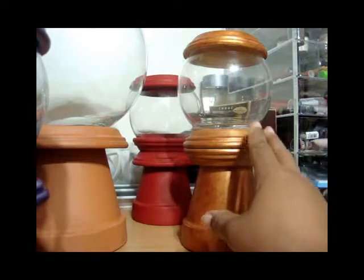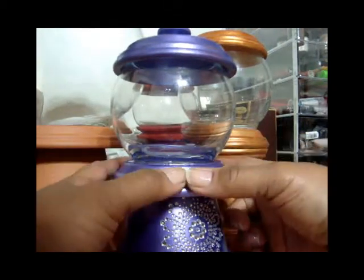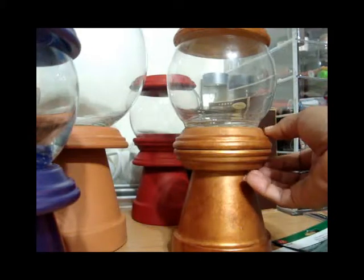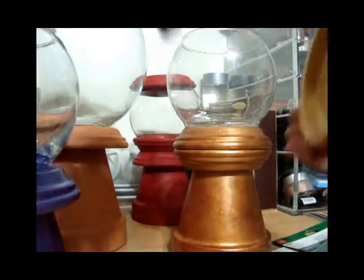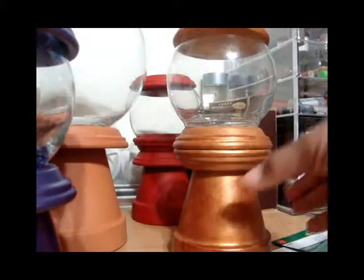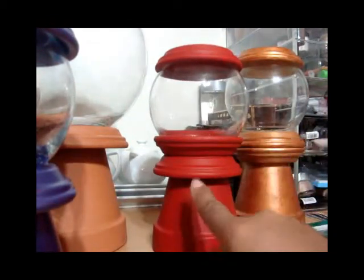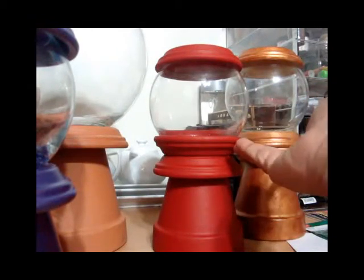I changed the design up just a little bit. On this one I just have the one pot bottom here, and on this one I have two pot bottoms facing each other. On the red one in back you can see the pot bottoms here and here, and the bottom is like cupping the glass.